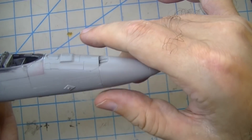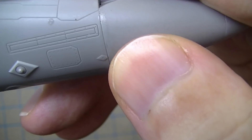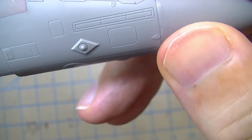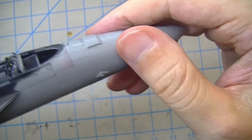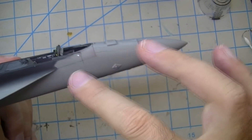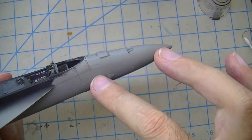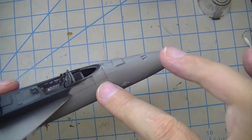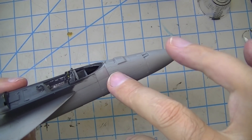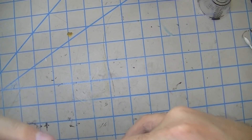Those little diamond-shaped protrusions did get obliterated, but here's why that's fine: what those are is RAM patches — Radar Absorbent Material patches. Wherever there's a perforation in the fuselage they put those patches on to reduce the radar cross-section. They're actually not on a Super Hornet — they are on legacy Hornets, and I was told those specific ones are the drain for the windshield de-icing system. On every photo I have of Super Hornets, they're not there. So that decision was easy — just go ahead and obliterate them.